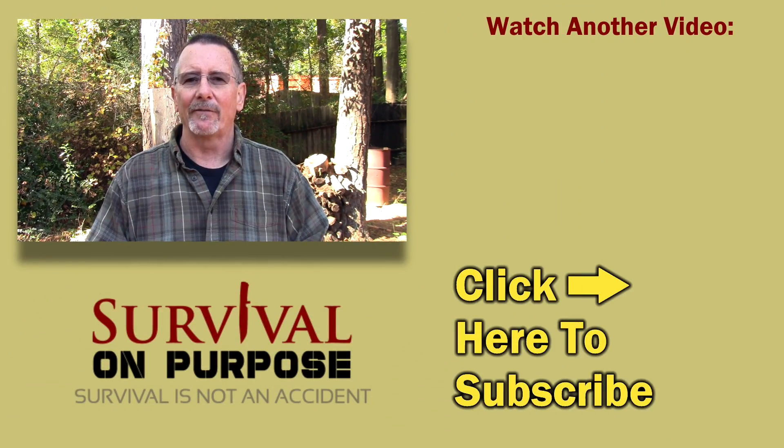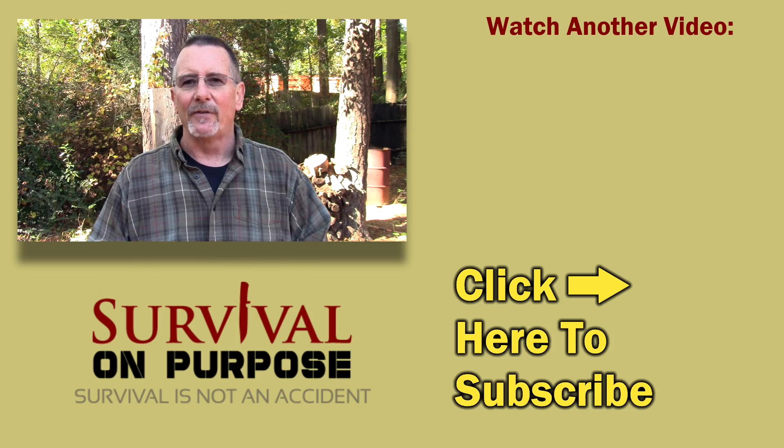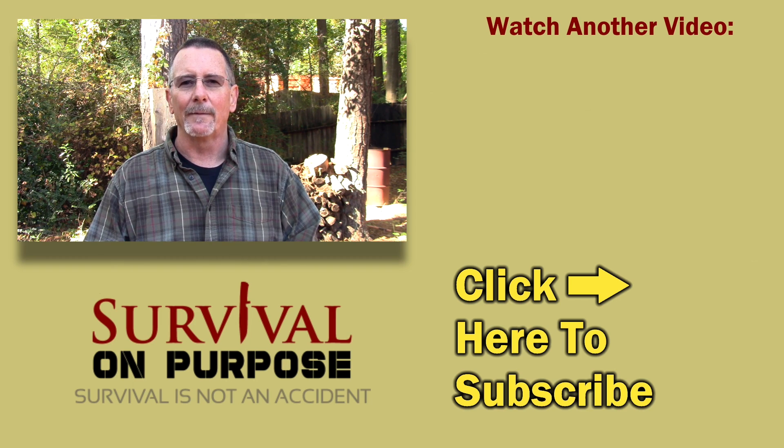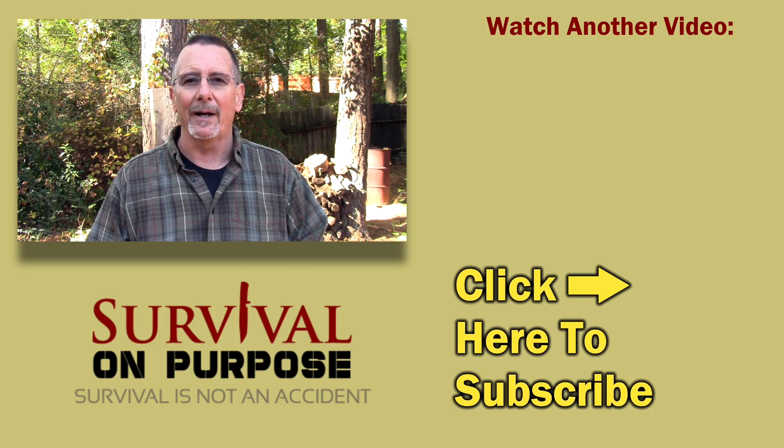This is not a super cheap kit — it's about $200. But it's easy to use, idiot-proof, and proven effective by well-qualified testing agencies. It definitely fits the preparedness channel content better than Odor Cleanse, though I'm still really happy with that too. Thanks to the folks at FAST ACT for sending me this kit and sponsoring this video. I put out a new video every Friday and Saturday, plus random videos throughout the week. If you're not subscribed, click subscribe and hit the notification bell. My name is Brian — you're watching Survival On Purpose. Remember, survival is not an accident, so be prepared. I'll see you next time.